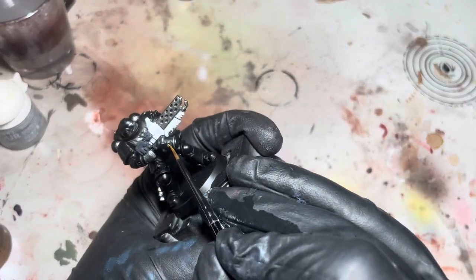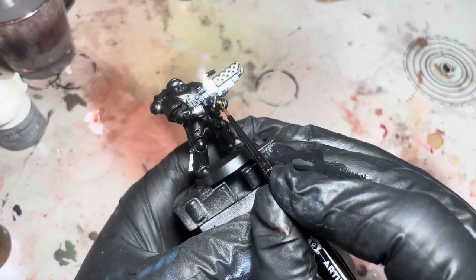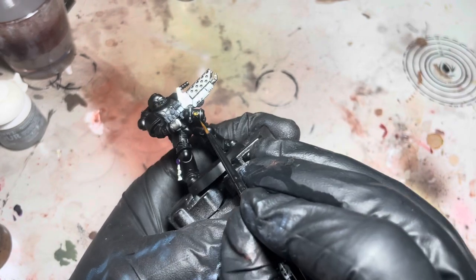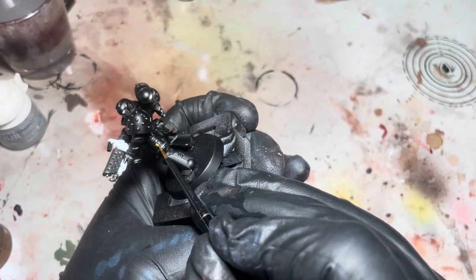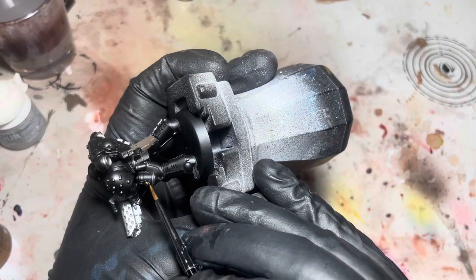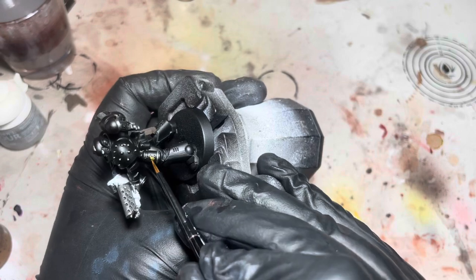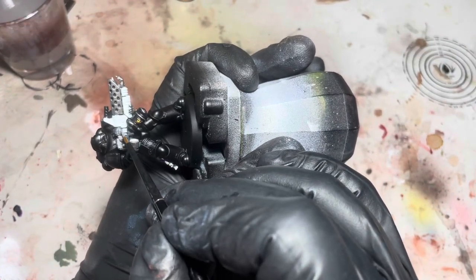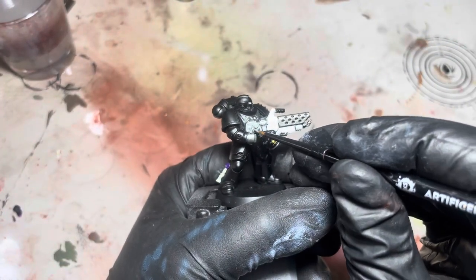I'm just going to use a bit of Retrobrutorama and I'm just going to pick out this skull on the tank and the one on his hip as well. Here I'm just going to use some Storm Host Silver just to have a bit of variety instead of blending in with the hand.